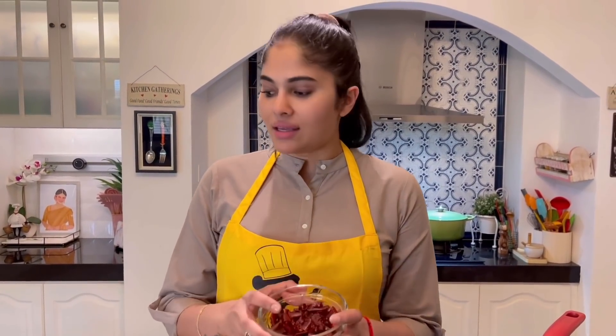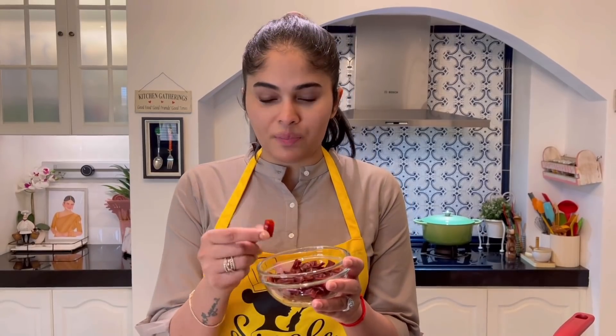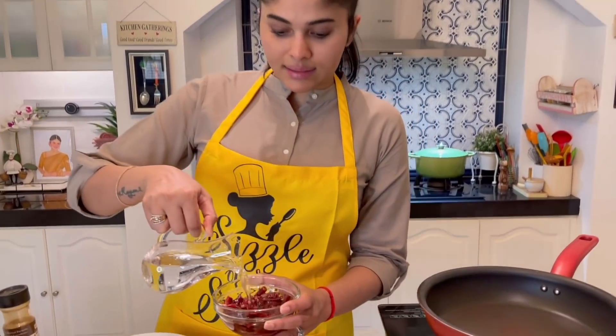I'm going to teach you how to blend the dried chili. What I usually do is cut them into small pieces so I can remove the seeds from inside, because the seeds are very unhealthy and can get stuck inside our digestive system. Then we're going to pour hot water into the dried chili and let it soak for about 10 to 15 minutes.